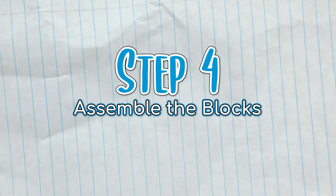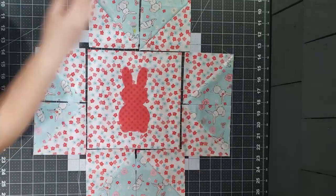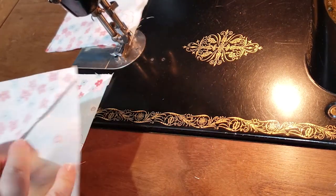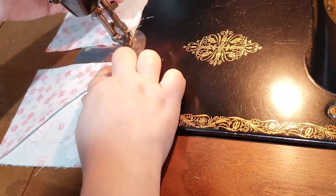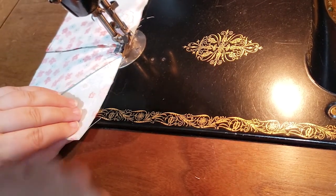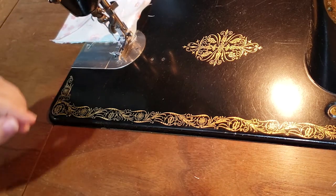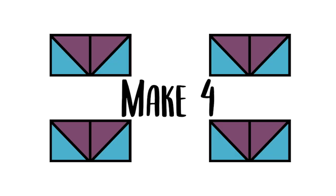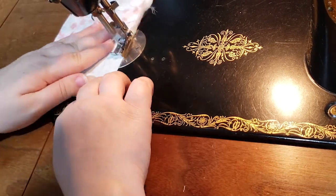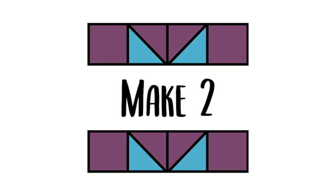Step four: assemble the blocks. Take a pair of HST units and sew them so that the two background fabrics are butted up against each other like this. Repeat until you have four pairs. Take two of the pairs and sew the four and a half inch focal squares to each end. You'll end up with rows like this.